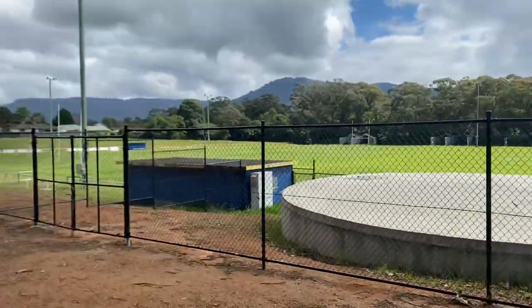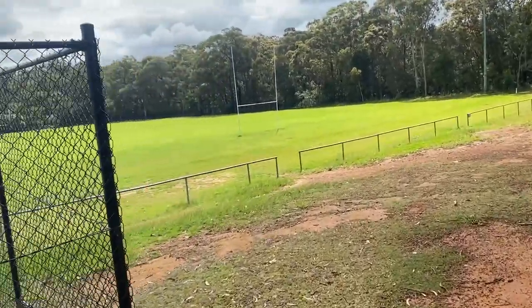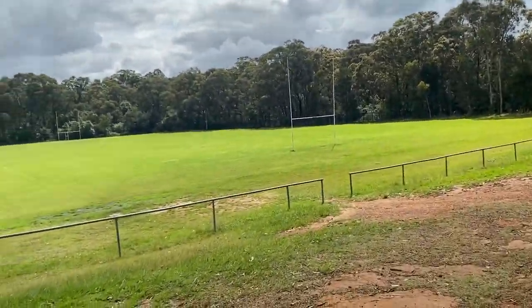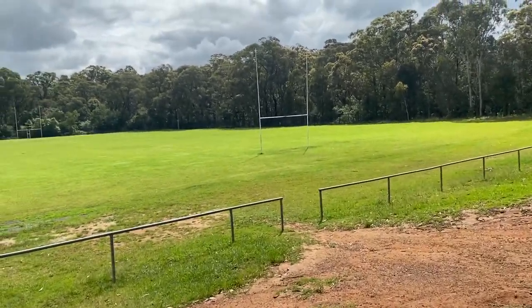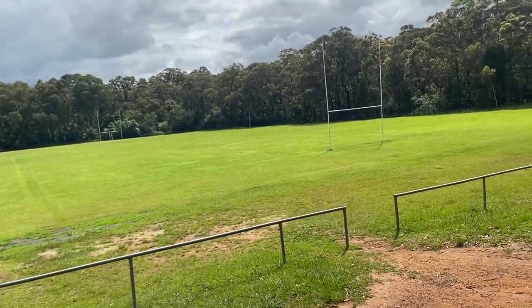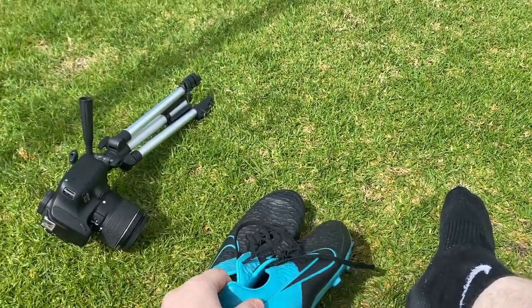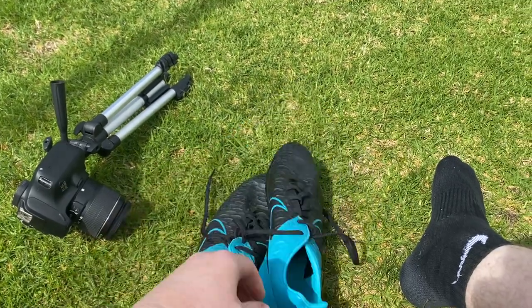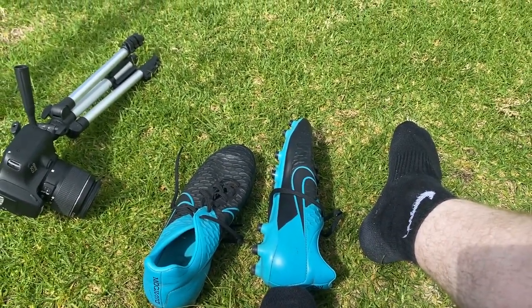We have a somewhat nice day. Footy field is looking nice and green. I'm used to coming here with Blake — it feels a little bit weird going by myself, but we'll see how we go. The sun's coming out, so hopefully we don't get a wet ass here. I still remember the very first time I ever did a goal kicking video here and my boot broke. I had to get new ones, but here we are still rocking these ones solid after all these years.